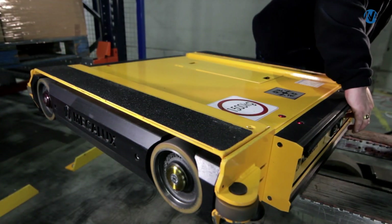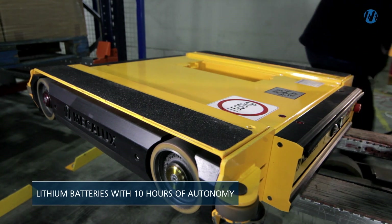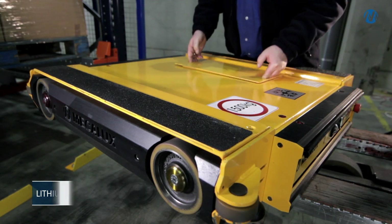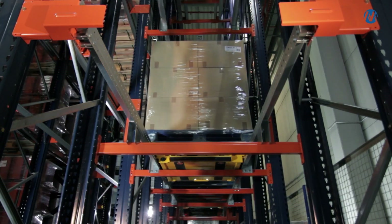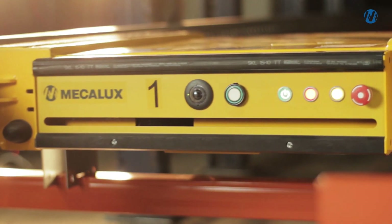The pallet shuttle can work at full capacity for up to 10 hours at a time thanks to its lithium batteries, which are easy and safe to change using the wireless fast connection compartment. Achieve higher throughput, more safety and greater storage capacity with the MicaLux pallet shuttle.